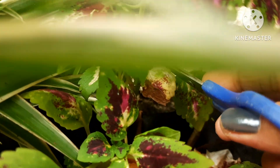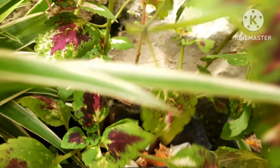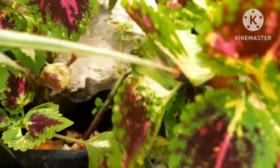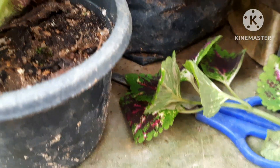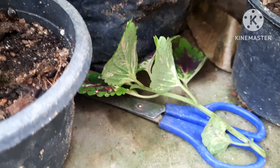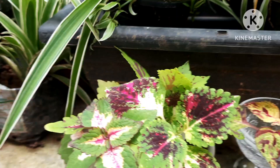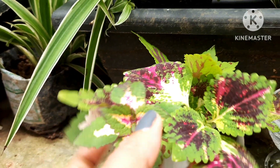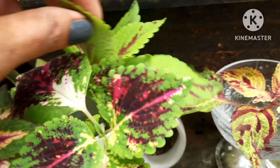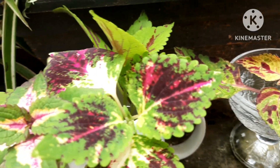I'm going to cut and take another one of this color — coleus is a wonderful plant to grow. I'm removing the bottom leaves and putting it in water. Now I have prepared four stem cuttings, and they will soon grow into free plants of different colors of coleus.